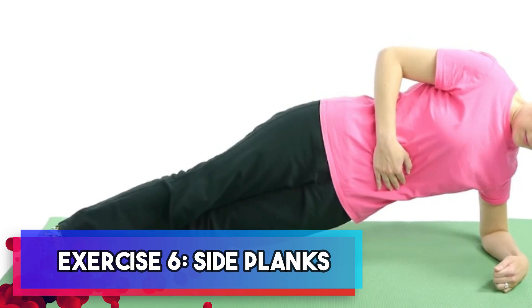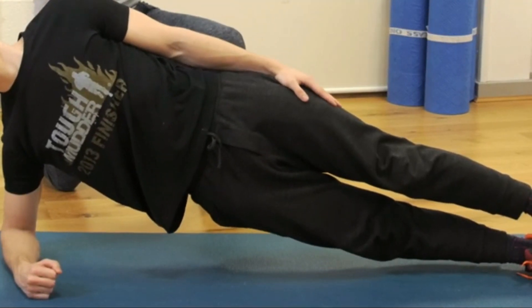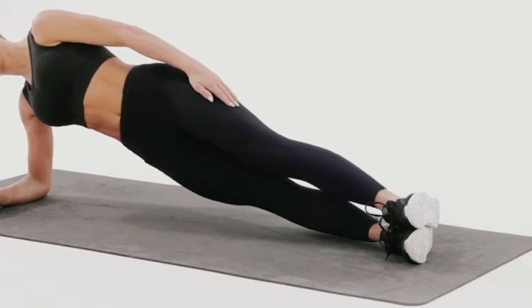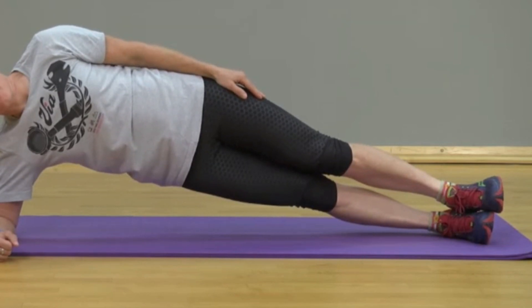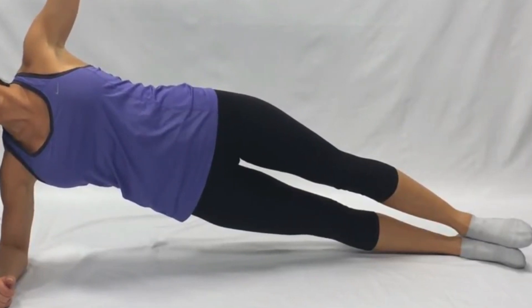Exercise six: side planks. Now let's introduce an exercise that effectively targets the obliques while contributing to a strong, balanced core. Begin by lying on your side, ensuring your elbow is directly beneath your shoulder and your legs are stacked neatly on top of each other. As you lift your hips off the ground, aim to create a perfectly straight line from your head down to your heels. Hold this position for a solid 30 seconds on each side, bringing you one step closer to your fitness goals.